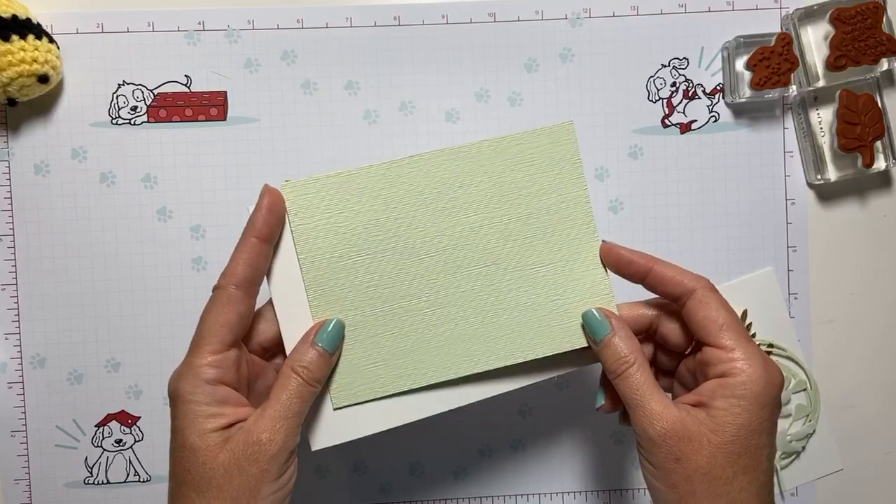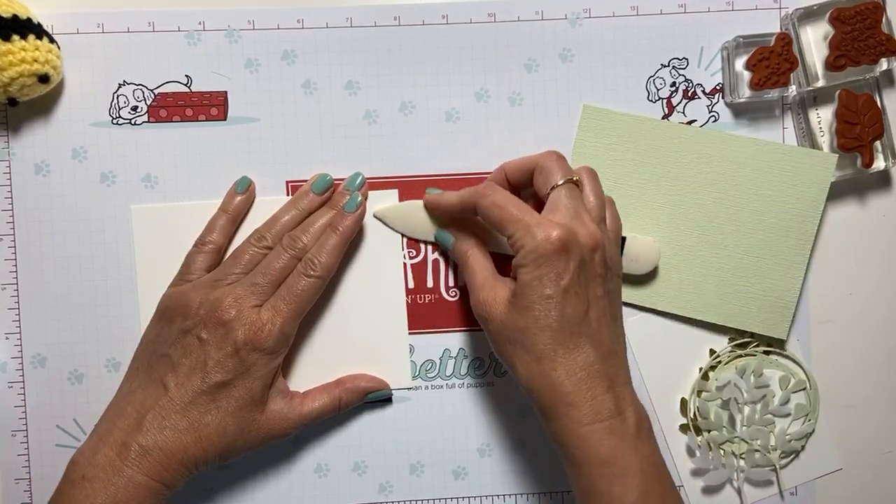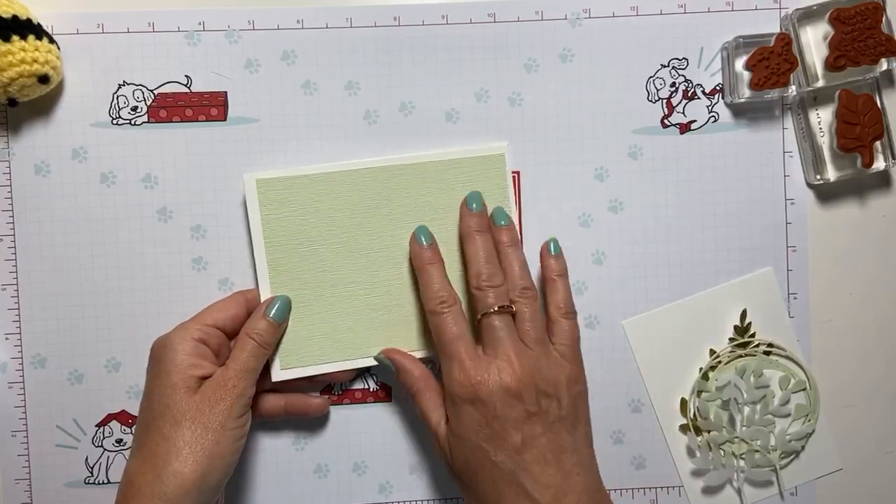I have a piece of soft seafoam that I've put through the embossing folder. This is the subtle 3D embossing folder — it's great for just adding a little bit of texture without a lot of design. It just adds something there.